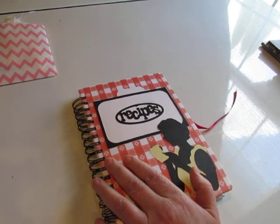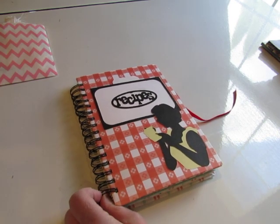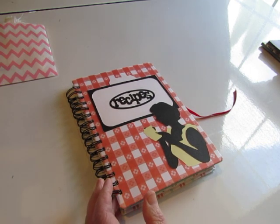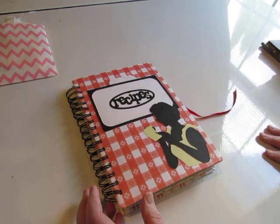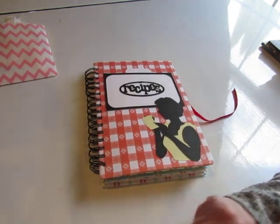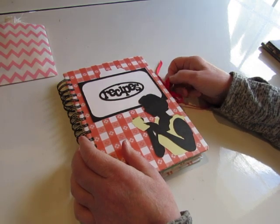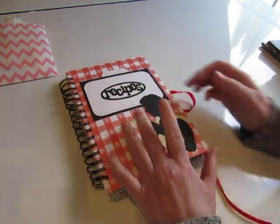I'm also working on a much larger Etsy restock, which will include ideals books and some Christmas items — those big Christmas books, a little bit of Christmas fabric, some Christmas music. And I'm also working on Christmas journal kits. The other things will probably go up tomorrow evening around 6 or 7 p.m. my time, so just keep watching my shop.